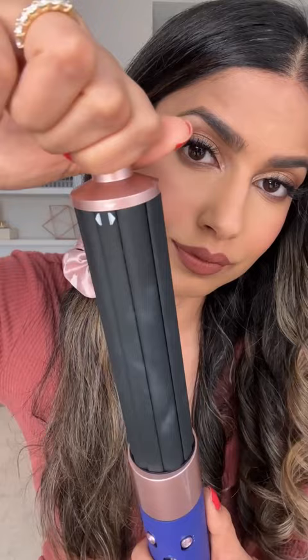What I do think you need are the new attachments, because that is a game changer. Unlike the original long barrel where you had to switch out the barrel depending on which direction you wanted to curl your hair, you can see I'm using the same barrel and just switching up the direction — which is such a game changer. I also have the long barrel attachment, which makes it so easy and quick to curl my very long hair.